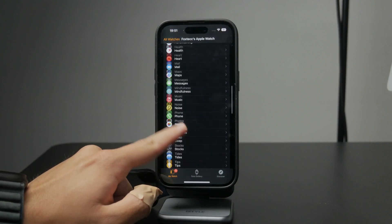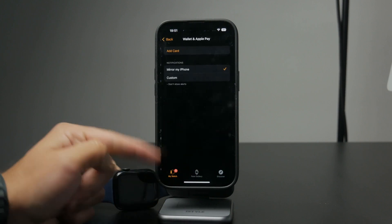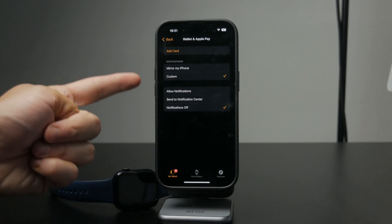This is where your Apple Watch gets its card set up from, and it's linked directly to what you have in the Wallet app on your iPhone.